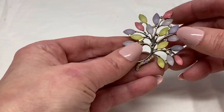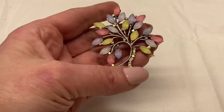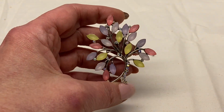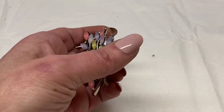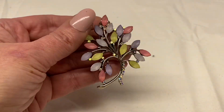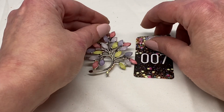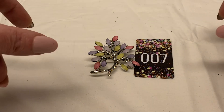Here is a tree — usually they call this the tree of life. It has pastel color rhinestones and AB rhinestones. It is silver tone metal. This one will be number 7 for $6.00.